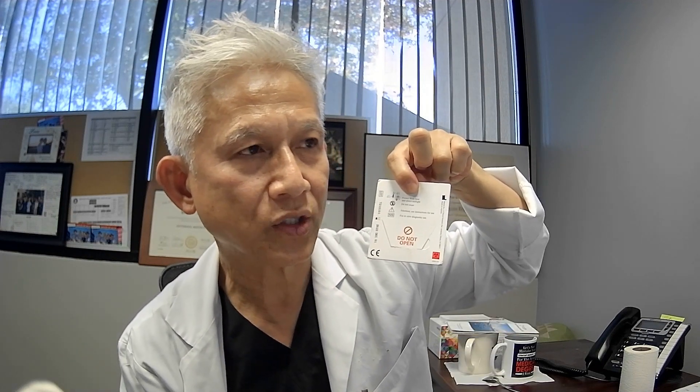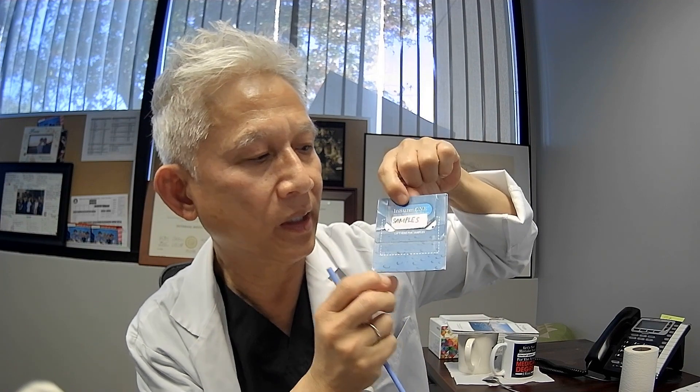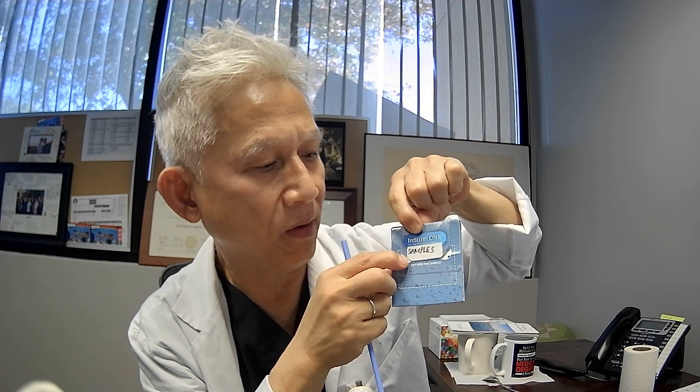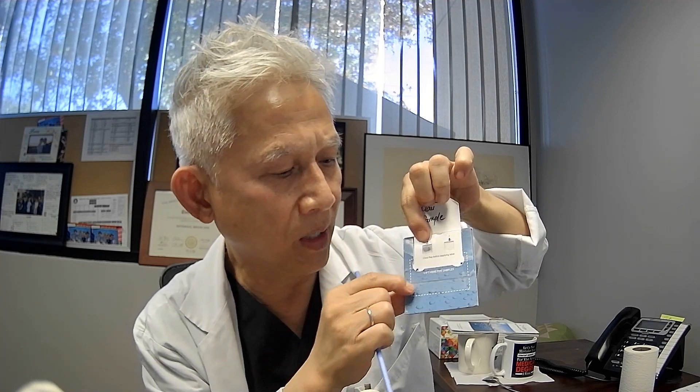This is the actual test here. Do not open here — do not open from the back. In the front, you open from here — two small white windows. You open it up. Do not open from the sides. If you open from there, you ruin the test. The test is not good anymore.